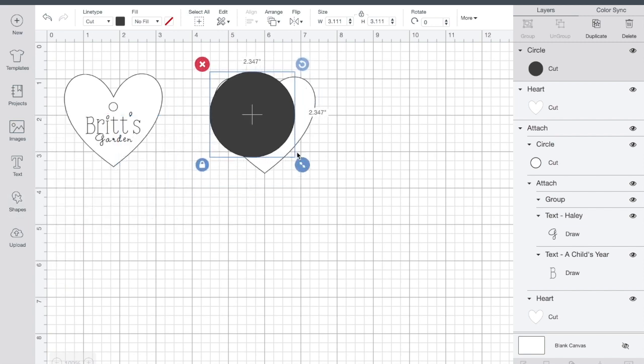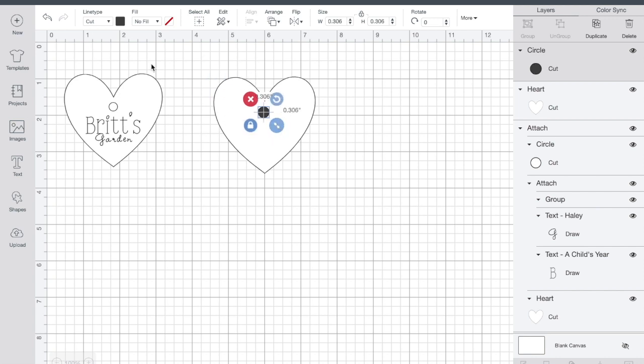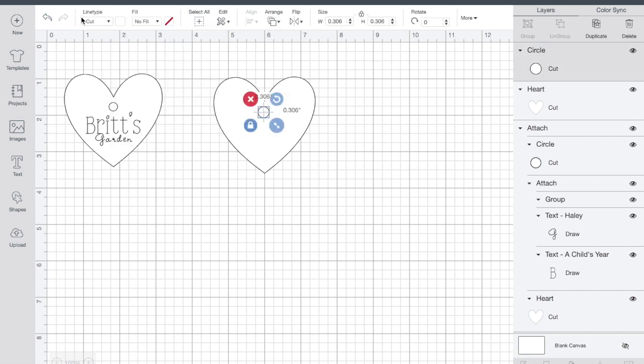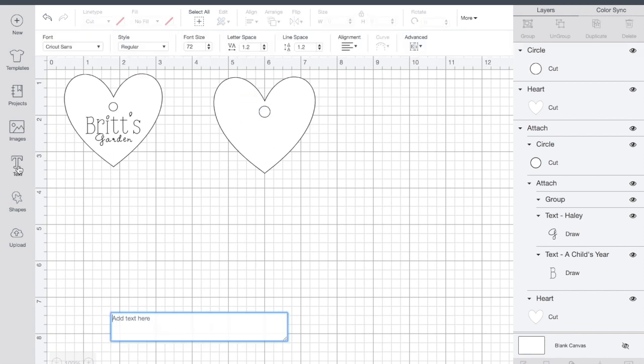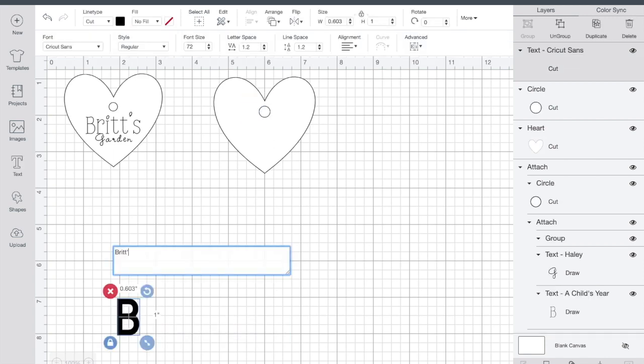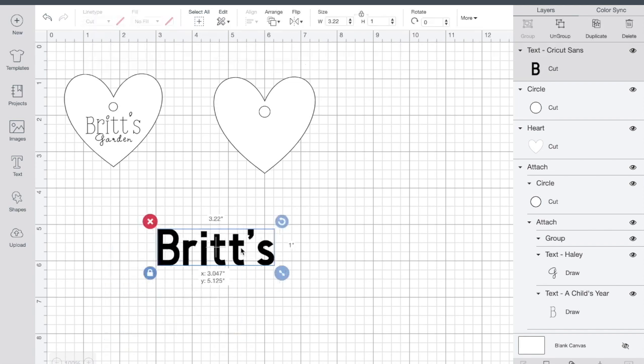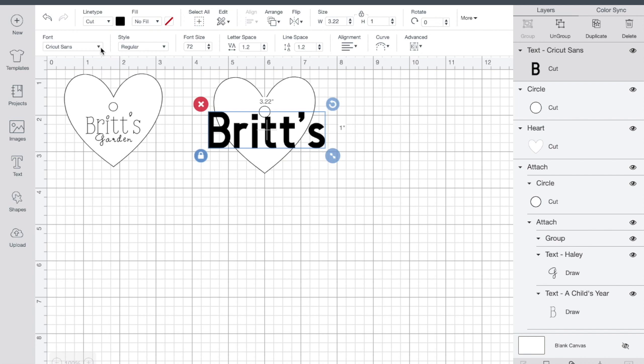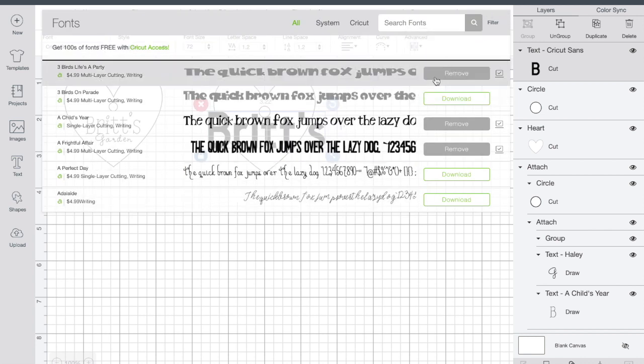I'm going to go back into the shape section and choose a circle — I want that to be a cutout where I can put the string through the tag and tie it to the product. I line it up with the center line to make sure everything's centered, putting the center of the heart and the center of the circle on the line. Now I'm going to go ahead and add font.